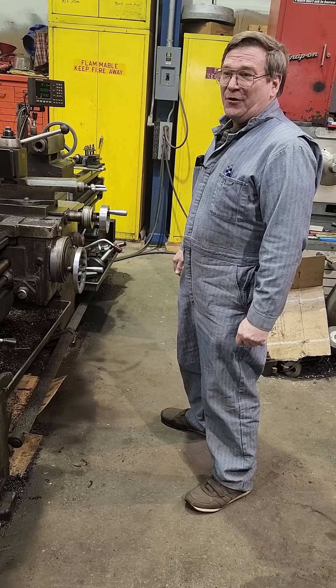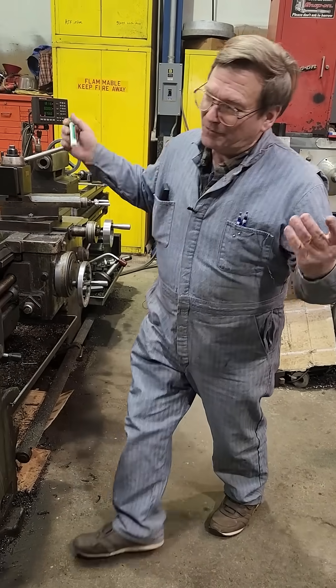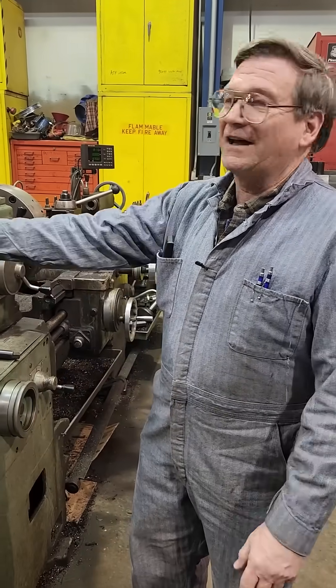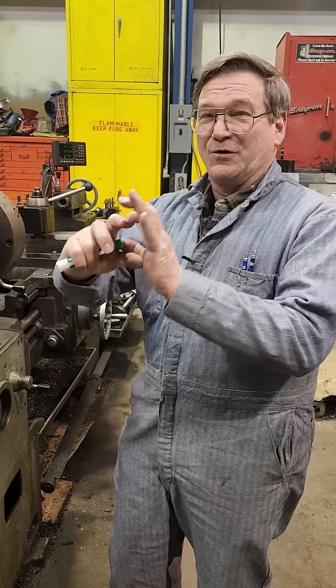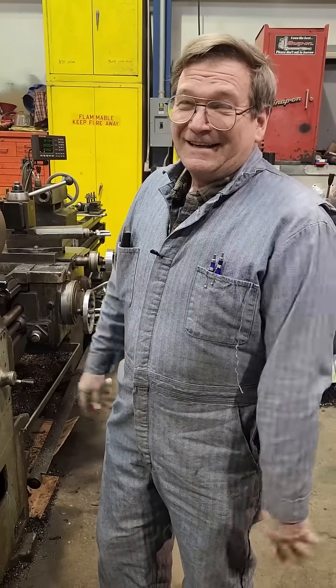Seems kind of light to me now. Some of the old ones — the old Monarchs — are actually way more than that. But then you get an old Monarch and there's no spindle hole. In today's world you've got to have a hole in your spindle — something more than an inch and a half like the Monarchs. Monarchs are great, good machines, but they just didn't get a chance to grow up enough.